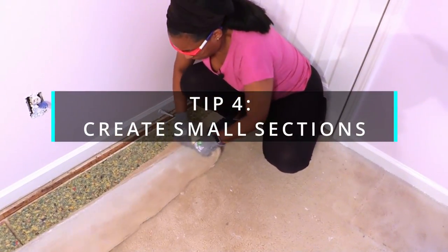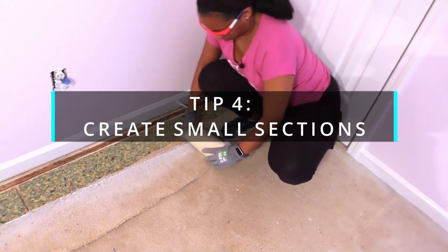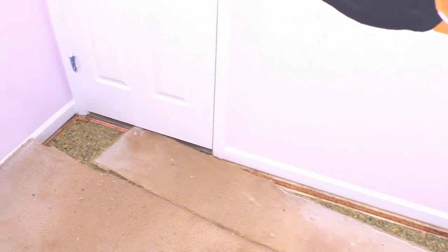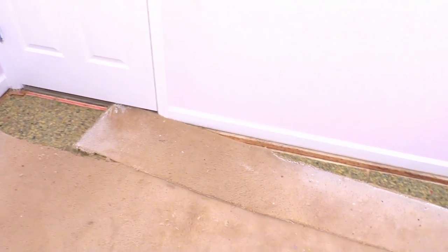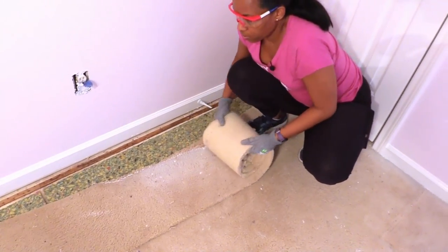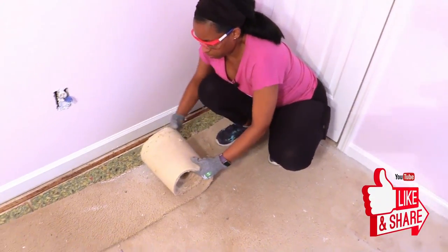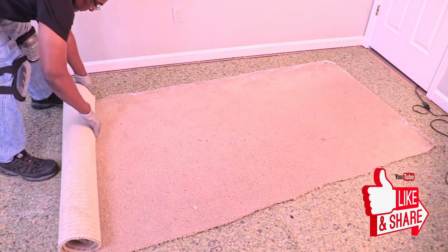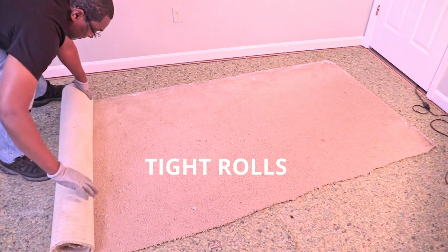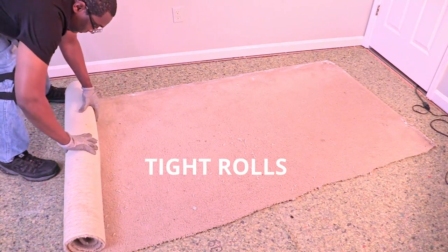Tip number four: create small sections. When you cut small strips of carpet, they are more manageable and not as heavy. Tightly rolling the sections will keep them from slipping apart and it gives you more room in your workspace.